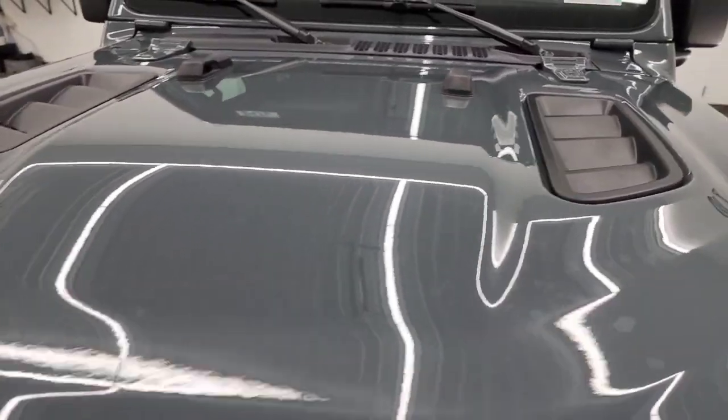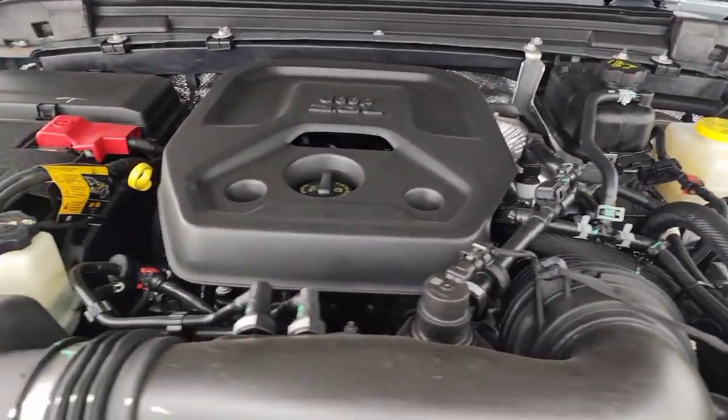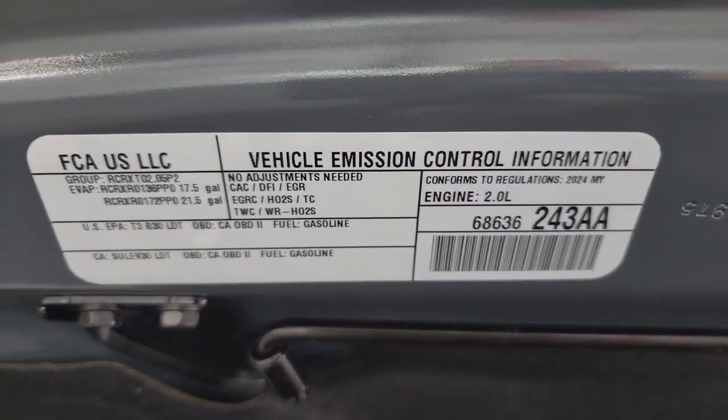Under the hood you have the 2.0-liter turbocharged 4-cylinder engine. The engine bay is obviously very clean. Paired up with the 8-speed automatic transmission — 20 miles per gallon highway, city, and combined. There's the emissions sticker.